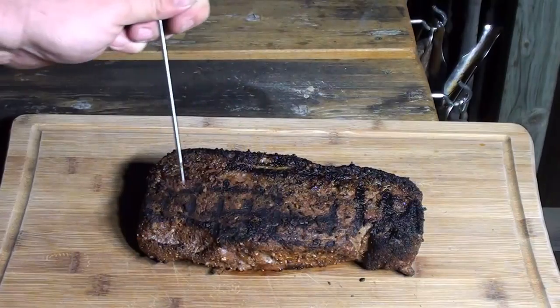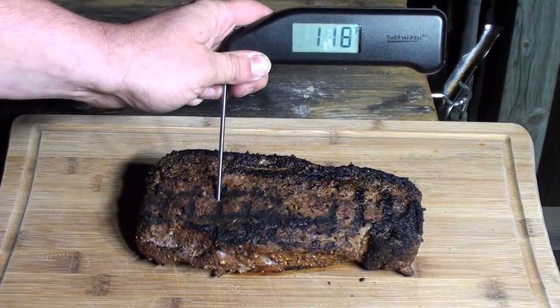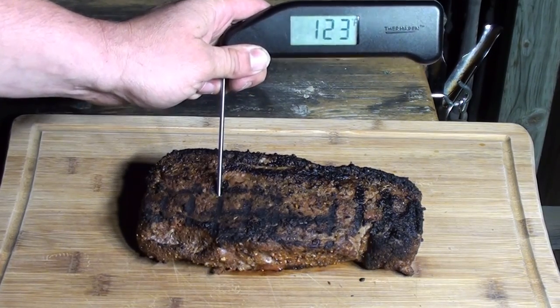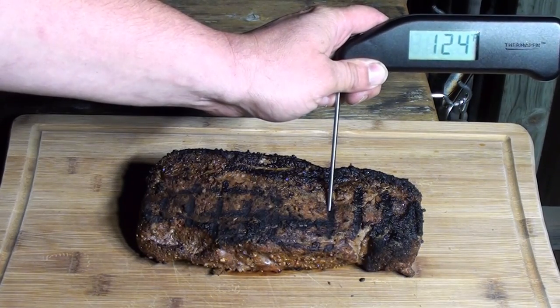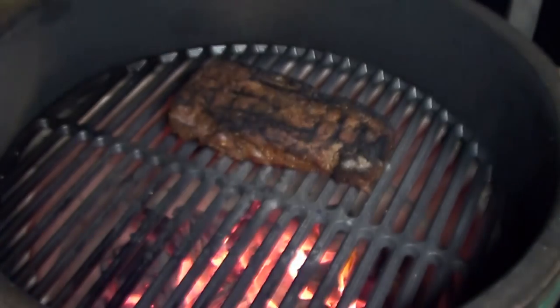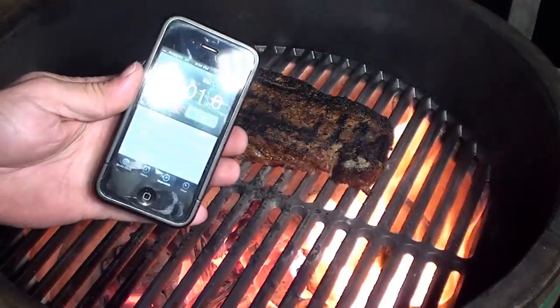Take it off and check the temperatures. Go in with your Thermapen — we're looking for around 130°F. Remember, you can always put the steak back on; once it's overcooked, you're screwed. We're going to throw it back on for another 30 seconds on each side.